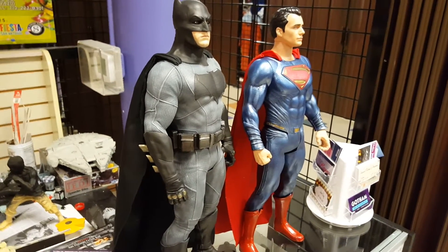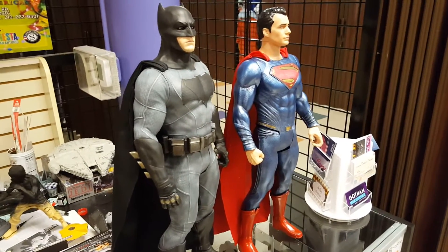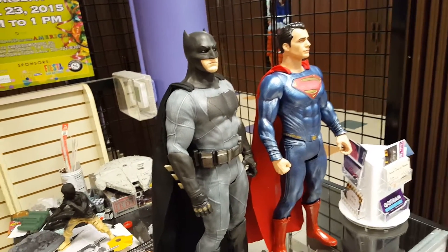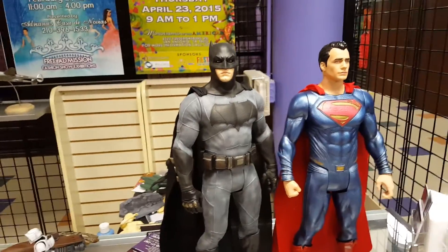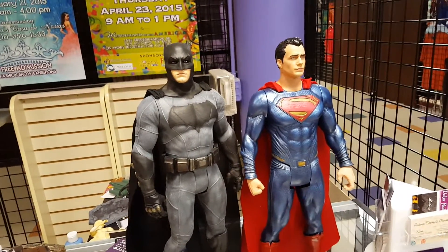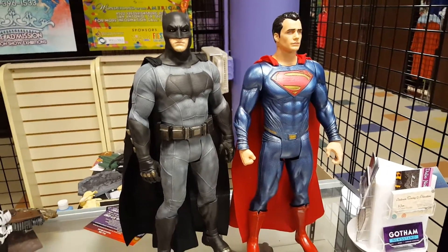These are on display at our shop and they're going to be here until they sell. We're asking — it's a little steep even for me — $120 for each one or $200 for the set. Right now I'm still looking for the Wonder Woman figure that belongs to this set, so if I find that I'm going to grab it and try to get it painted up hopefully before the movie comes out this weekend, but I don't think that's going to happen.